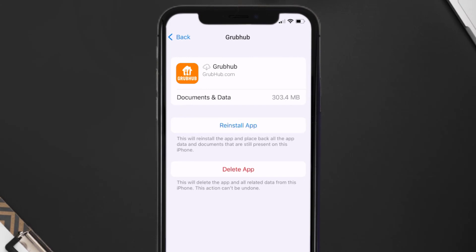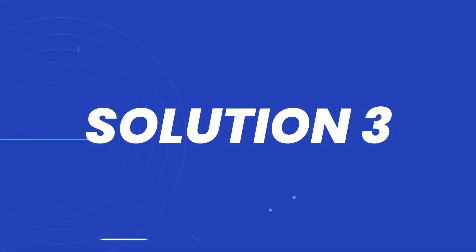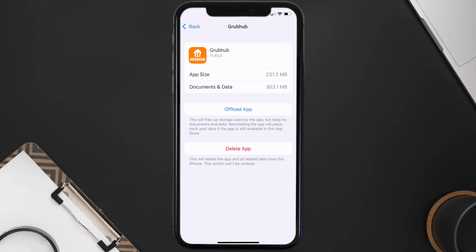Once you're on this screen, tap on Offload App, then tap again to confirm. It'll take a bit for processing, and then a reinstall button will show up. Simply tap on it to reinstall the app. This should fix the issue.